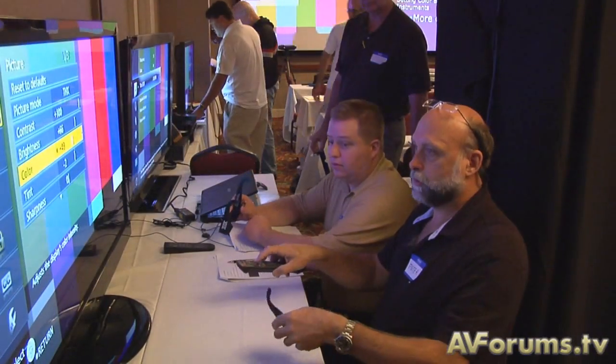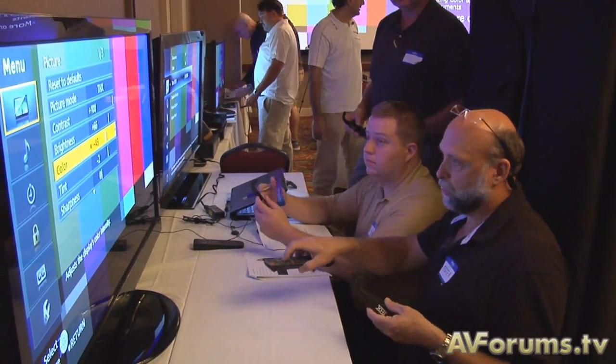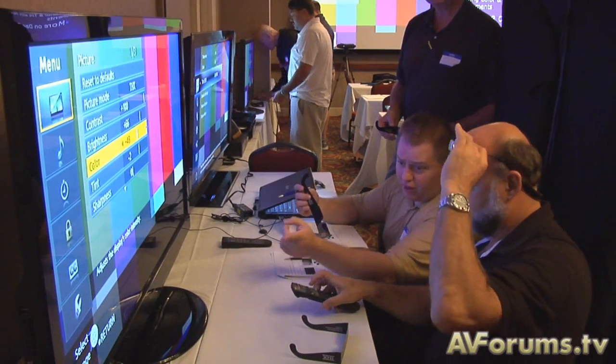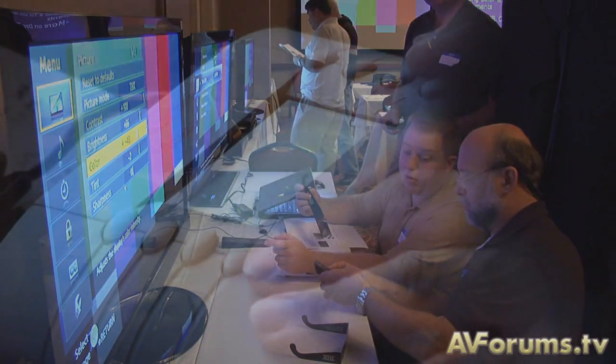Yes, indeed. It's the THX video calibration course, which runs for three days. The first day is basically an introduction to video calibration, and the second two days are basically full hands-on calibration training using a multitude of different screens, projectors, flat panel displays. You've also got different analyzers, software, and generators — so fantastic.